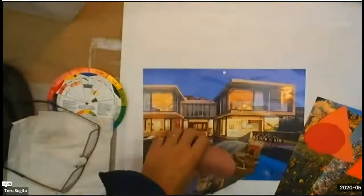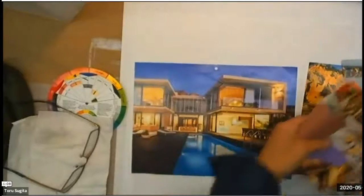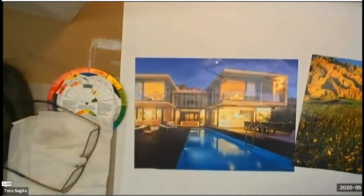Project two is collage. I want you to have two different collages and choose one for your painting. That's probably something you should think about — try to make two different collages.